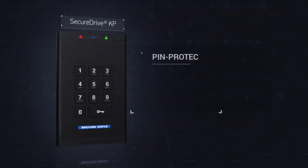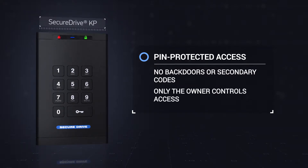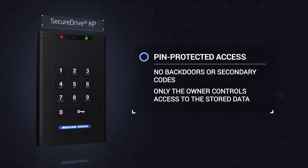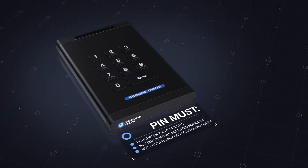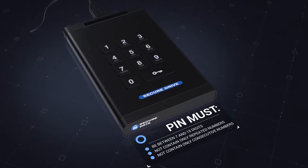The key feature of SecureDrive KP is protected access to information stored on it. To access the information, you would need the PIN code. The drive will not let you create a PIN code that is too simple to be secure. Use of repeated or consecutive numbers is not allowed.